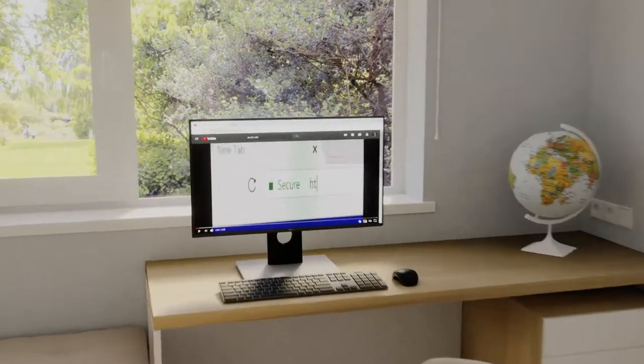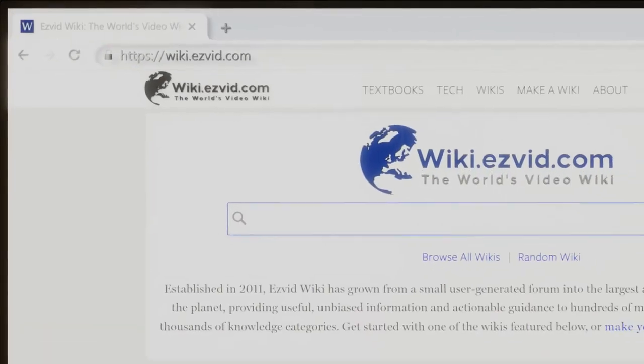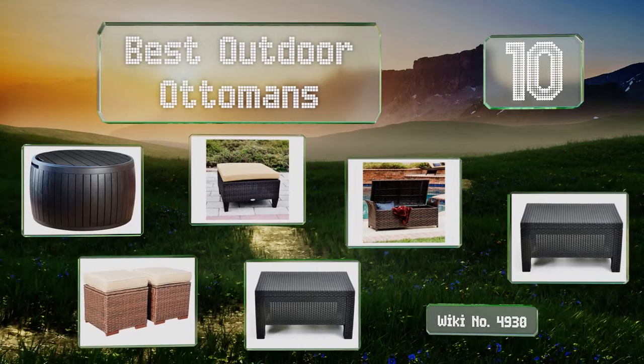Search EasyVid Wiki before you decide. EasyVid presents the 10 best outdoor ottomans. Let's get started with the list.